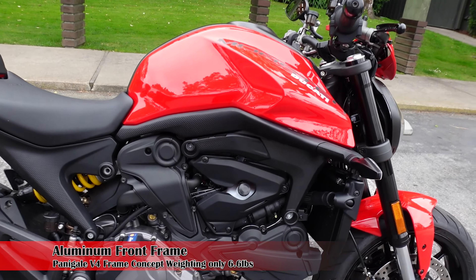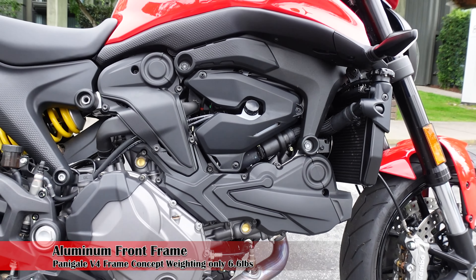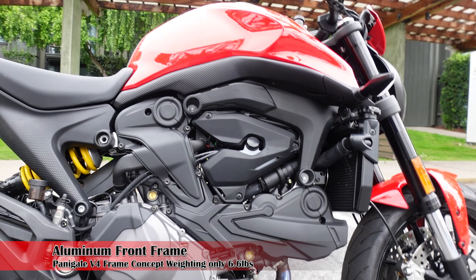Hey everyone, I'm Bill with KalimotoTV. Welcome back to the channel and welcome to the in-depth review of the all-new 2021 Ducati Monster.